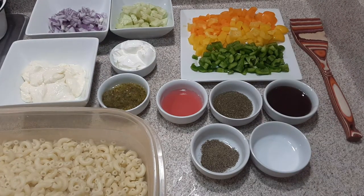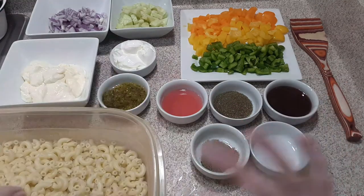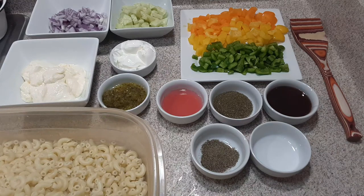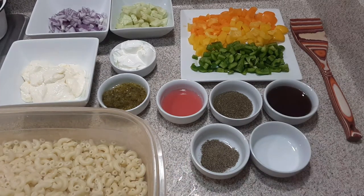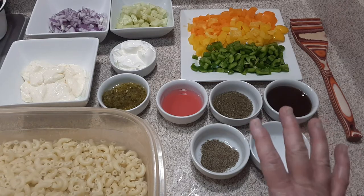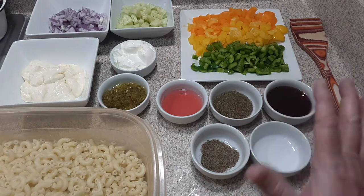I'm making at least two items every day before work. Tomorrow I'm going to make my sweet potato casserole and a pumpkin pie from start to finish. But this is my second one today. I'm going to put it in the refrigerator — it will keep, believe it or not, a couple of weeks. You can make this ahead of time for food prep.